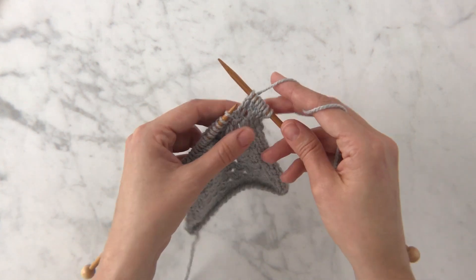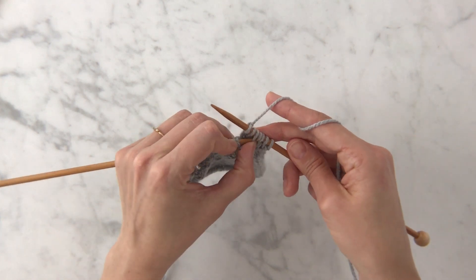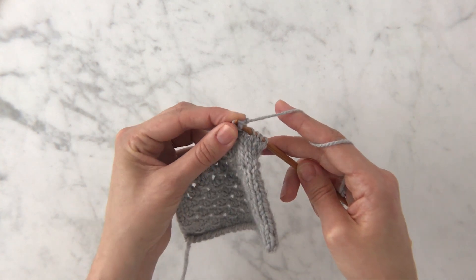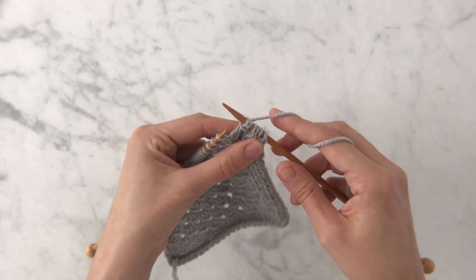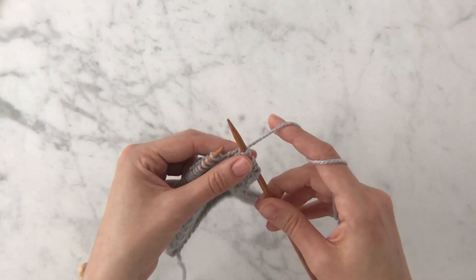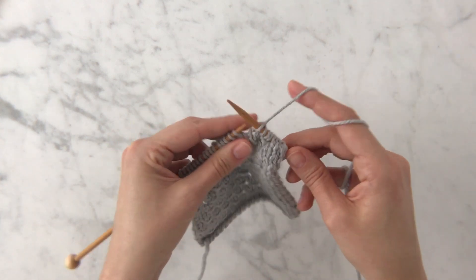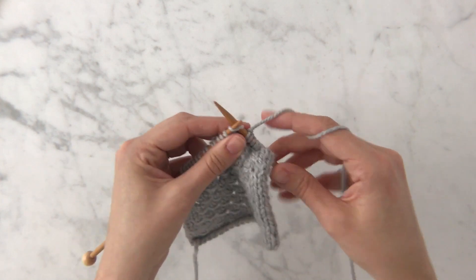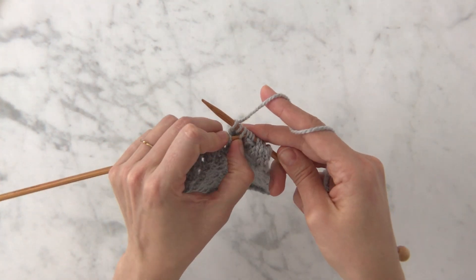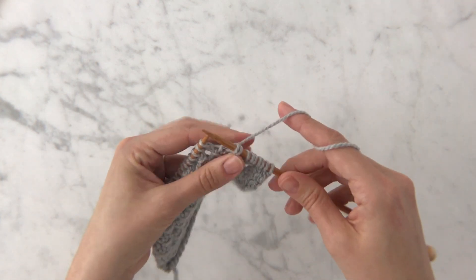The next thing I do is use the tip of my left needle to pick up that first of the three stitches I just knit and gently pull it up and over those next two stitches and off of that right needle. When you do that you get this horizontal dash from that stitch you just pulled off the needle. Let me show you how to do that again: yarn over, knit three, then use that left needle to pick up the first of the three stitches and pull it off of the right needle. And that's really it.